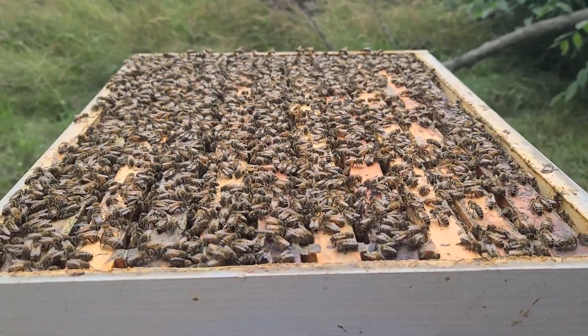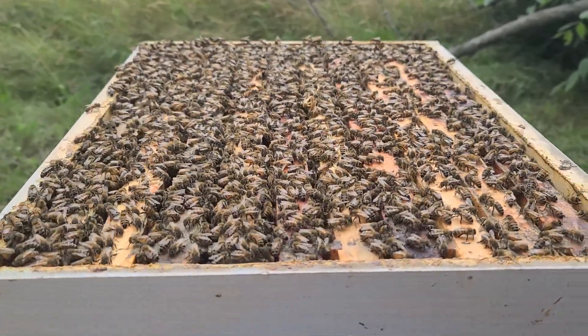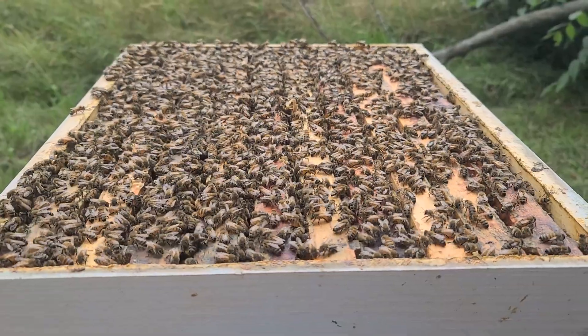It's July 12th, we're out in the bee yard checking to make sure the bees have enough room with the nectar that's coming in here in Grand Rapids.